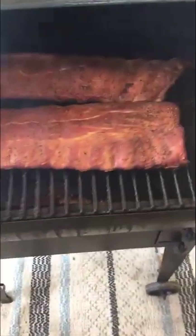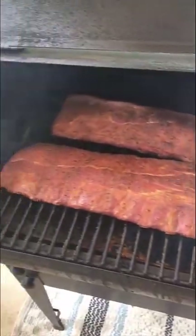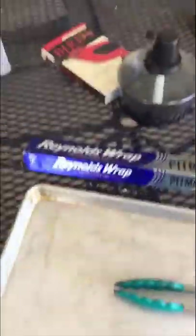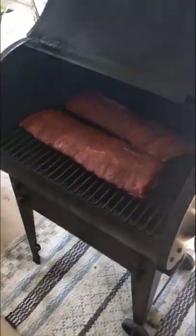They're going to be in there for the next three hours just like that. So we'll come back in three hours and I'll show you the next step. It's been three hours now and we've got a pretty good smoke on these. Now I'm going to get my Pit Master's Choice foil and my Sweet Baby Ray's and wrap these individually.